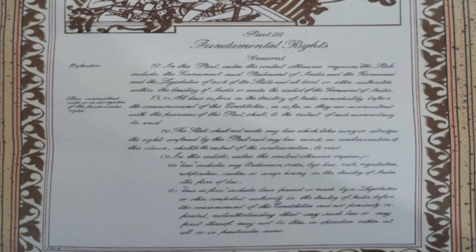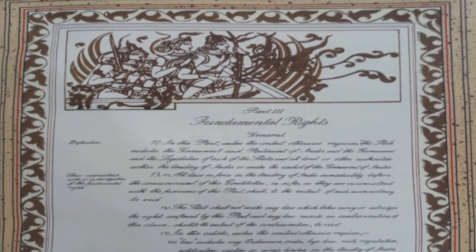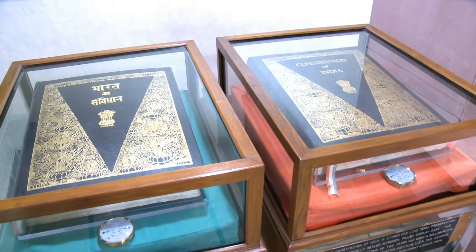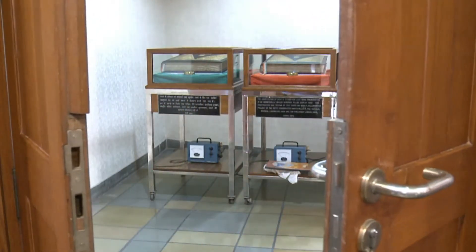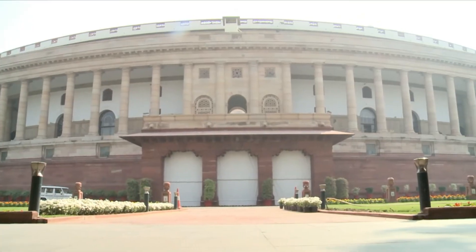Bose and Sinha used narratives from the ancient Vedas, Mahabharata, and Ramayana, and also depicted India's journey to freedom through the tales of Mahatma Gandhi and Subhas Chandra Bose. The original Hindi and English versions of the Constitution of India are kept today in a vault-like room in the Library of the Parliament of India in New Delhi.